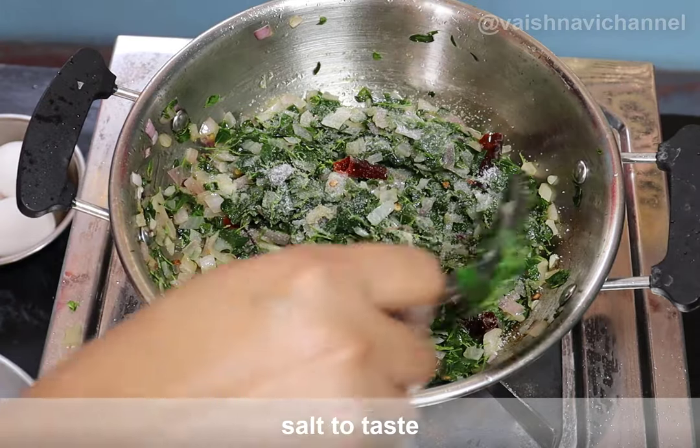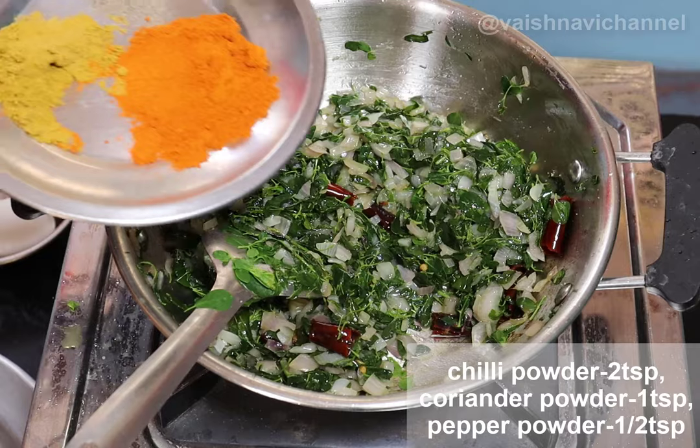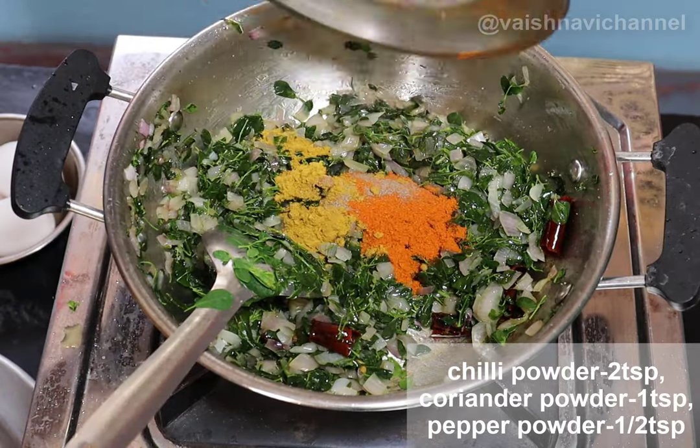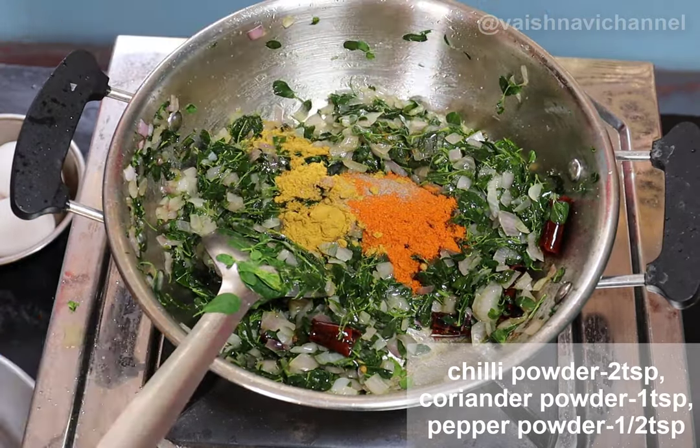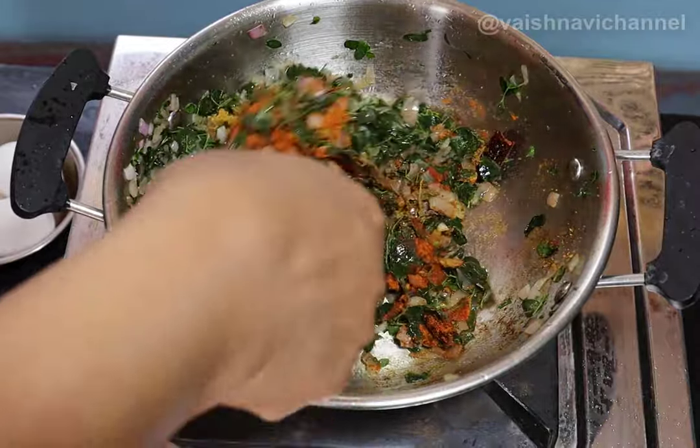You always cook at the first stage. Turn it, add a teaspoon of oil, and a third and a second.